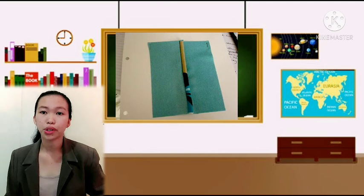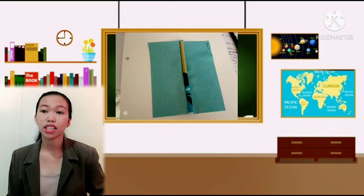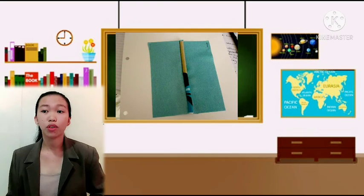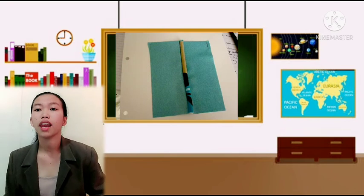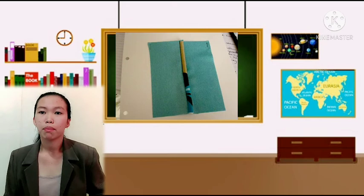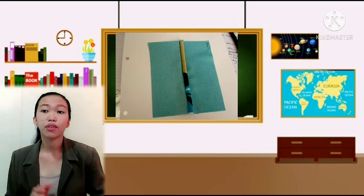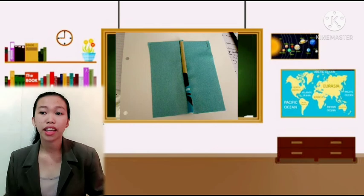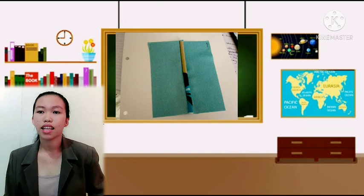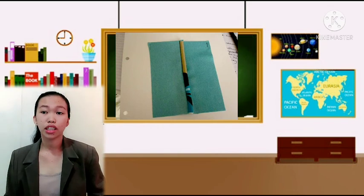To make a corded seam: first, place the cord inside the bias strip and stitch. Then place the bias-covered cord on the right side of the piece of material, baste and stitch directly on the seam line. Trim edges when necessary. Place the second piece of fabric right side facing, edges together in position as for a plain seam. Baste and stitch on the seam line using a cording foot.